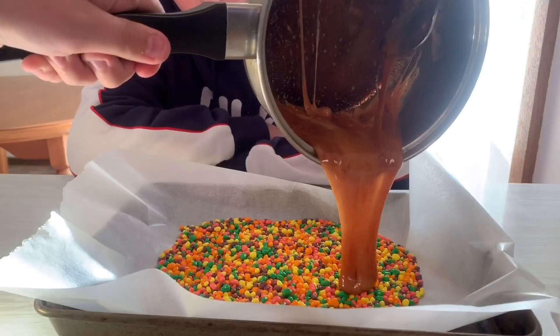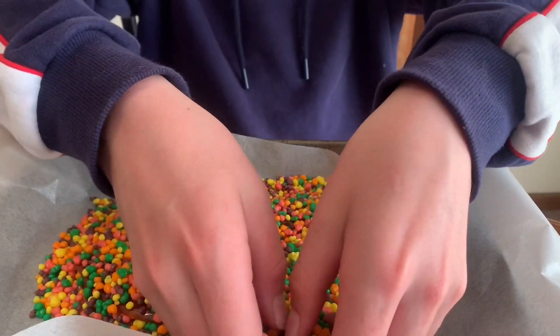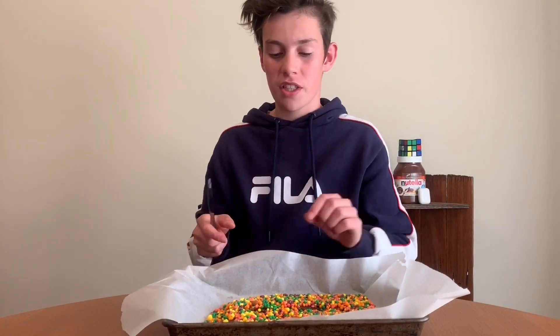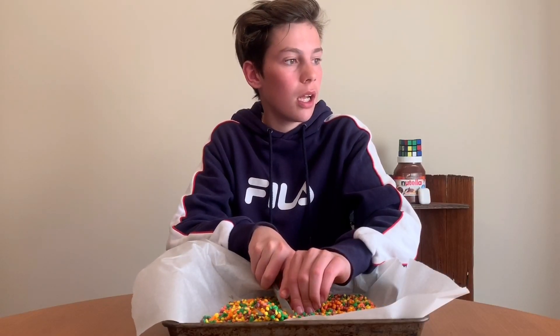Bro, look at that. I got a lovely butter knife and I'm going to attempt to cut it — it's actually really hard. It's just like cutting a gummy bear, who'd have thought.